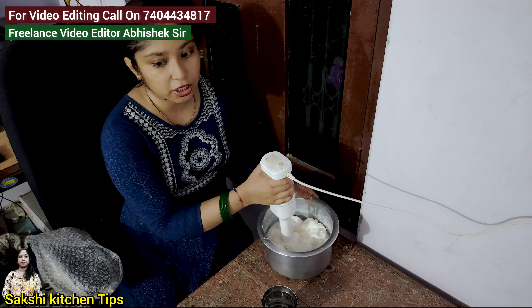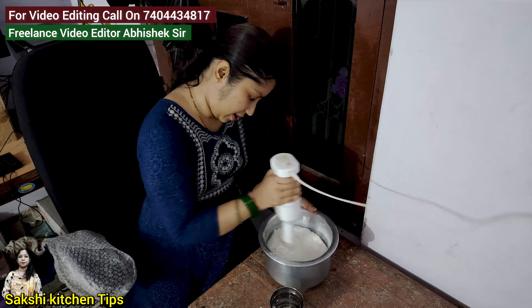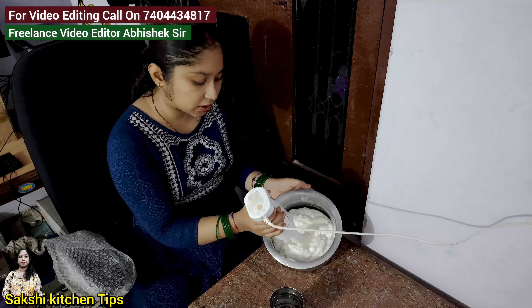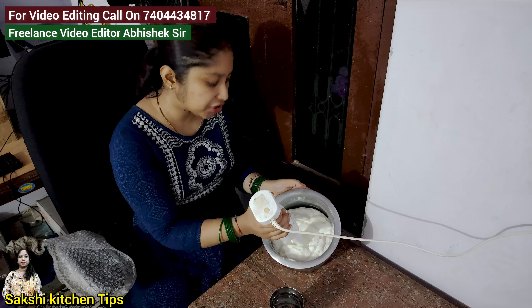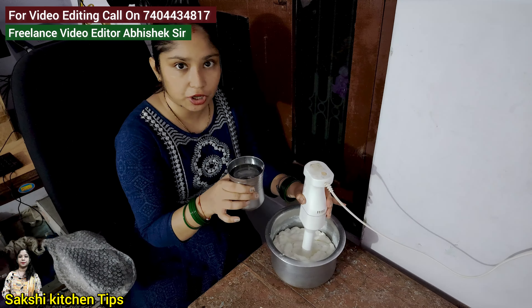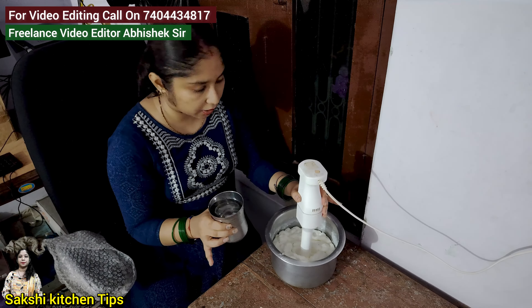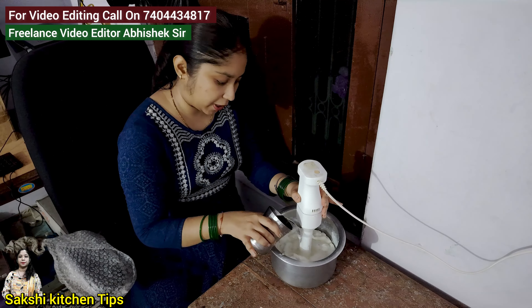I have taken a simple line and ground it with a grinder. After 5-10 minutes our paste is ready. We will add warm water into it.